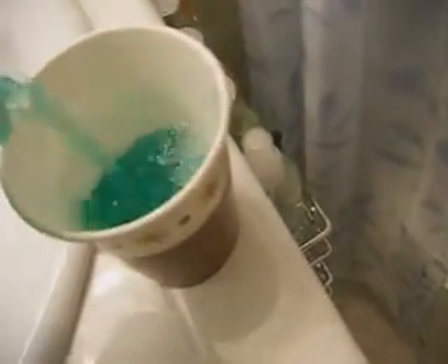So what we're going to do is take our Zep cleaner and measure it into our cup — so we've got a true eight ounces. We're going to measure out eight ounces in our cup. I use a disposable cup because after I've used this chemical, I'm going to throw the cup away.